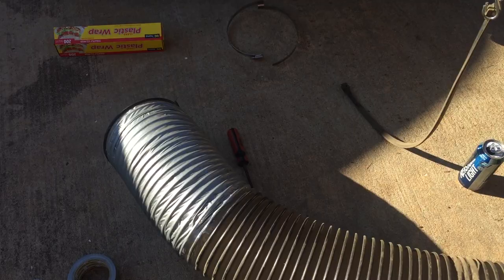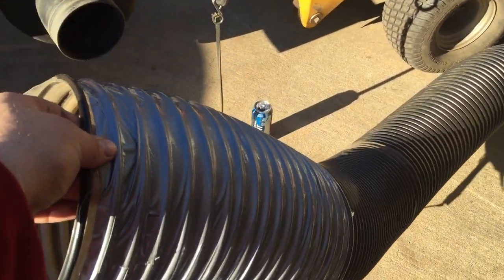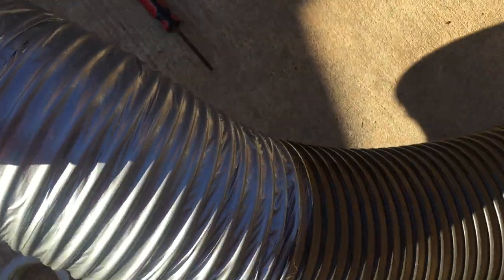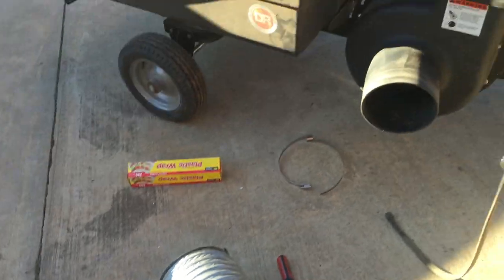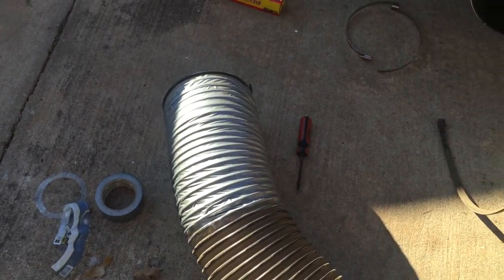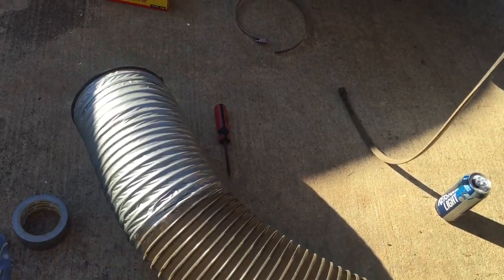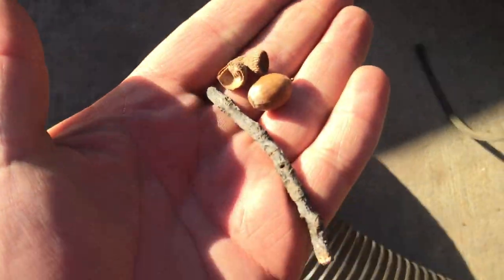The hose, which is a normal wear and tear item on something like this, wears out too fast. The reason is that, well, if you're leaf vacuuming a golf course with nothing but leaves and grass you'd be alright, but if you've got anything like sticks and acorns, you got problems.